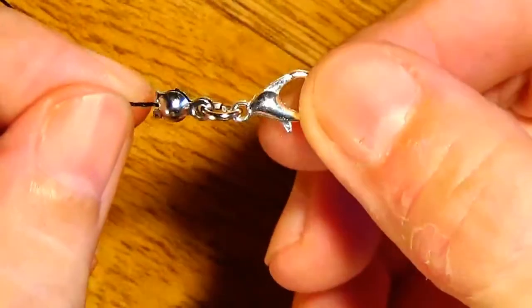And now I have created the end of the necklace with the lobster claw clasp.